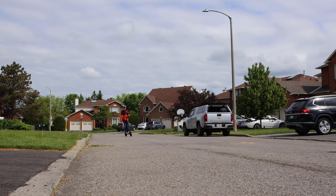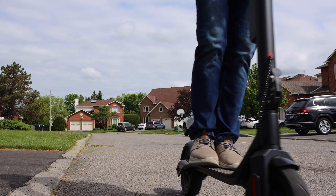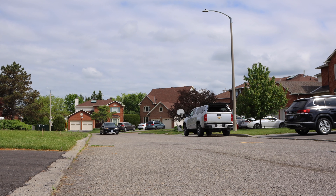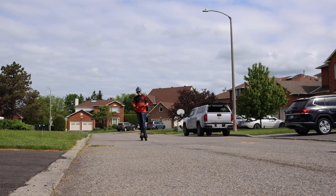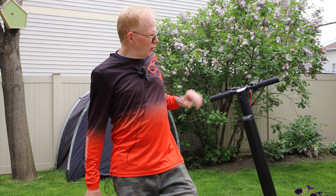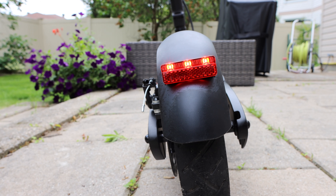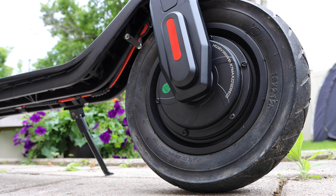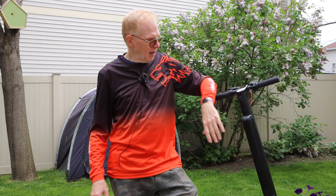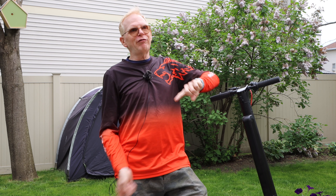Here are the two methods on the road. Method one — feet side by side — it's almost like riding a Segway, very balanced. Method two — the skateboard stance — one foot behind the other as I go sideways. One thing I find above average on this scooter are the brakes. In the back you have disc brakes with a blinky light when you brake; up front there's an electric brake.